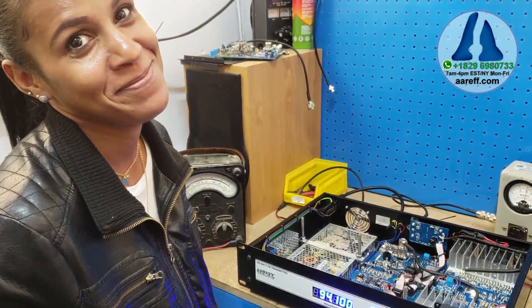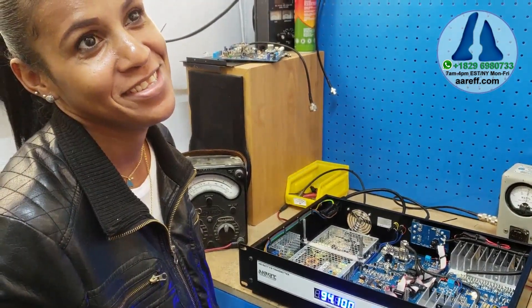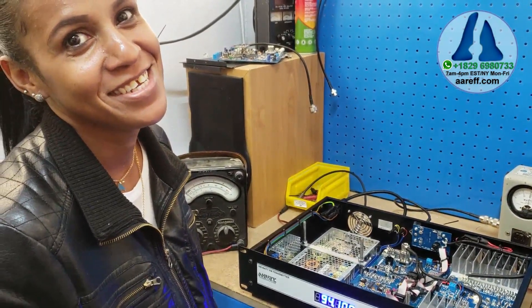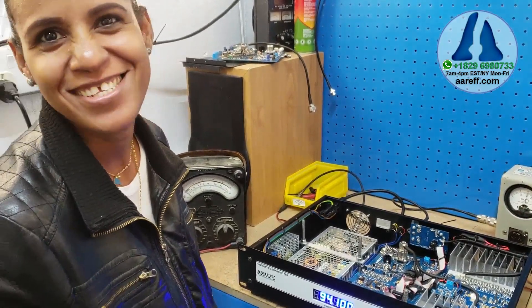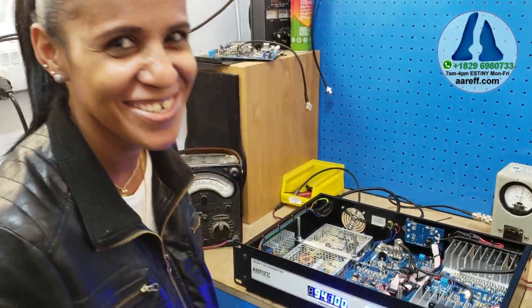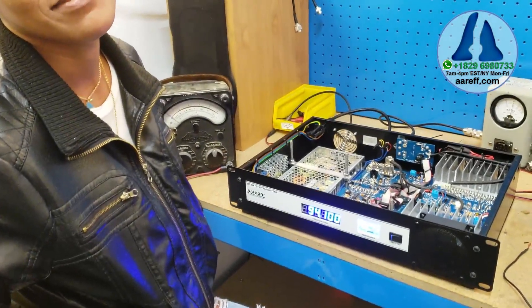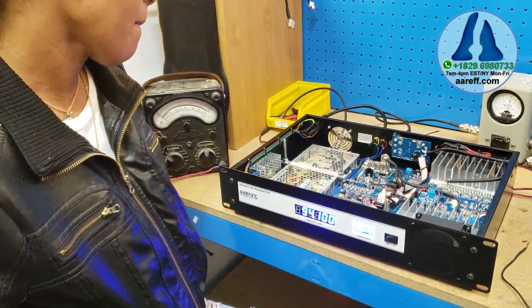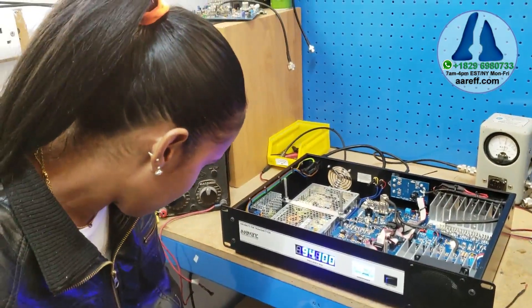Do you like living in Dominican Republic? Yes, that's wonderful. Do you like working here at Veronica RF? Yes. You have a good boss? Yes. Thank you. So there you go — we are whispering now and I cannot hear a thing. The transmitter is super silent. Thank you Isabel. You're welcome.